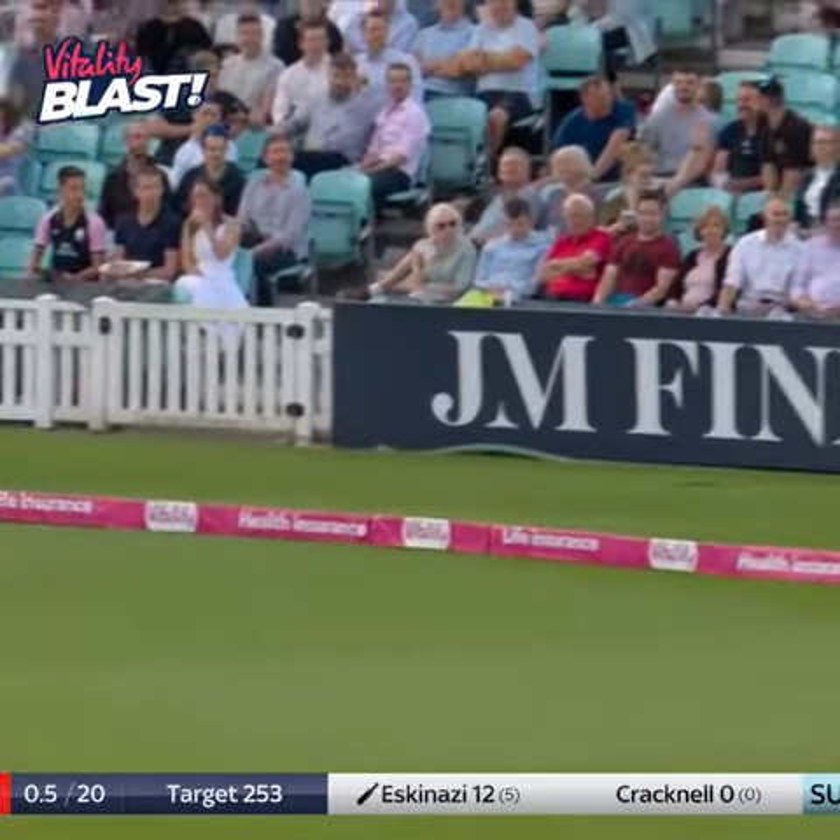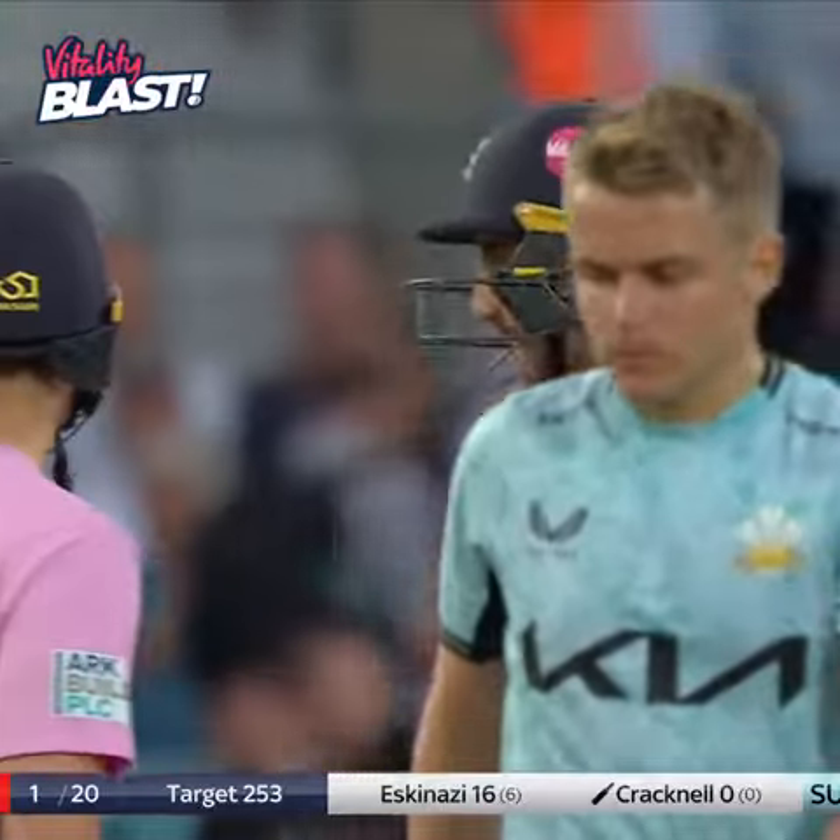It's flashed away backward square — it's a great start from Middlesex, 16 from the first over.